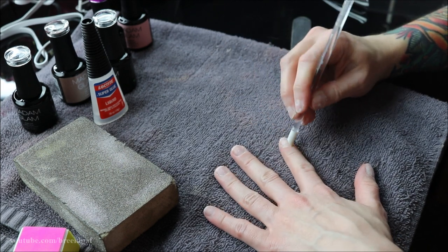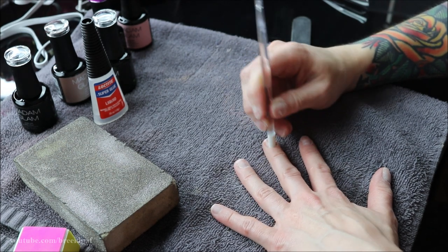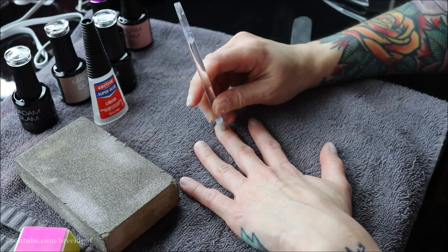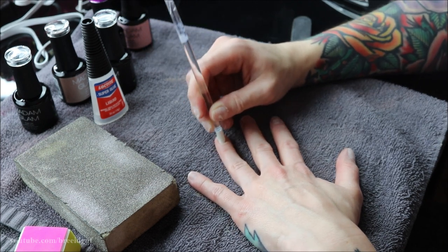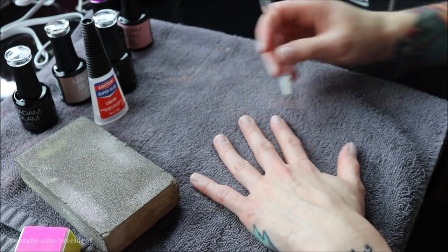Once they are all roughed up, I'm going in with my cuticle pusher — which is like my ride or die, I always use this when I do my nails, fake or not — and going over each finger pushing the cuticle back. When you put the fake nails on or put polish on, you don't want any on your cuticle because that's going to make the nails lift. The more pushed back and clean your cuticles are, the better.